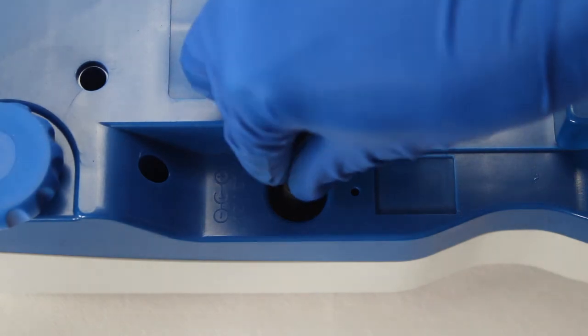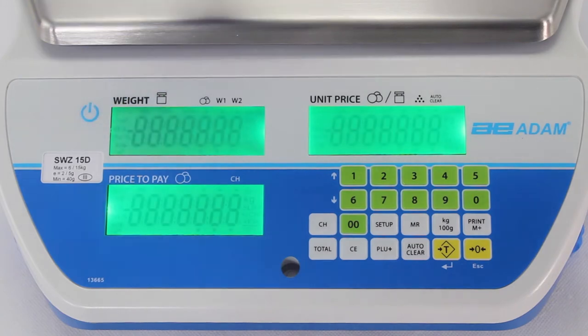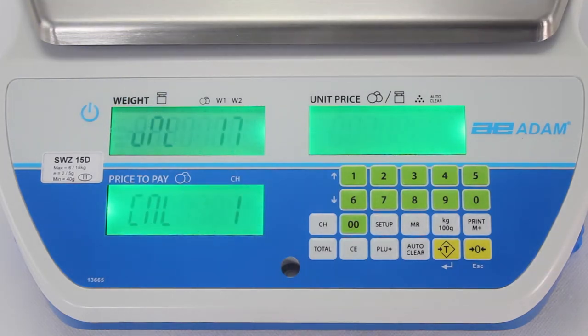The Swift is powered by rechargeable battery or AC adapter, making it an excellent choice for weighing in outdoor environments such as farmers markets.